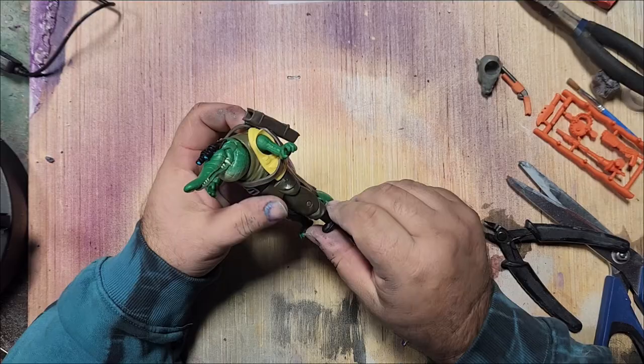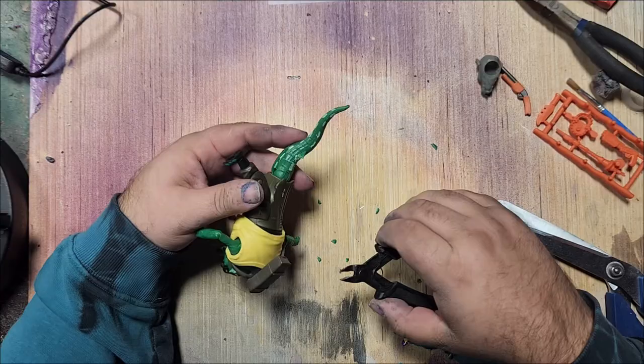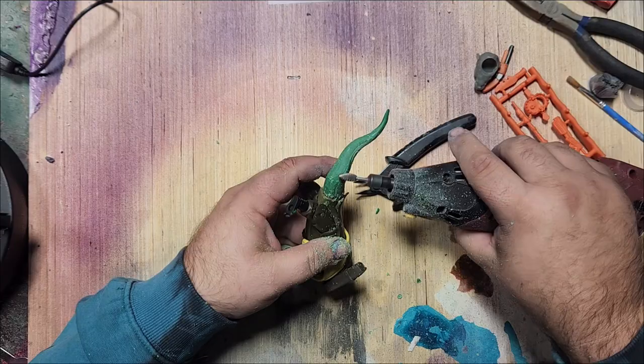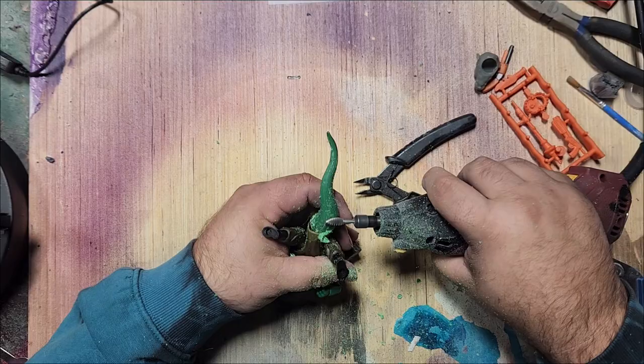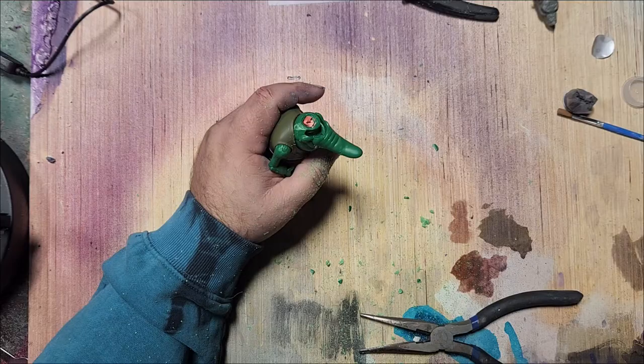I'm cutting all the nubs off the tail and I'll dremel that down later to sand and smooth it to make it more of a rat tail. I like the body shape — if the body shape is good you can change the paint, the texture, and all that. There's a little bit of an alligator scale texture and I'm dremeling that off with a grinder bit — it's like an egg-head grinder shape. He had a vest on and has a lot of little accessories which are great.